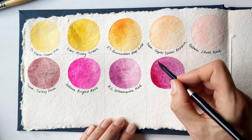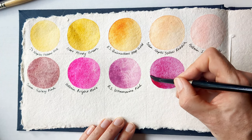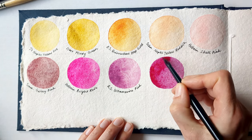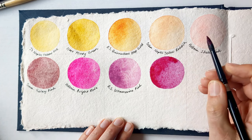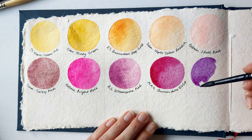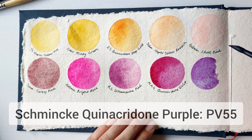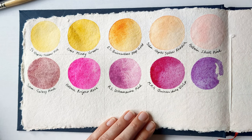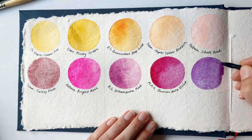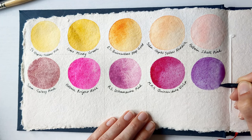I really enjoy the Mugello Mission Gold paints, actually — they're just so clear and they just feel crisp and bright. This is Schmincke's Quinacridone Purple, and this is still a relatively new paint to me. I don't paint with purple very much, but I just love it in its own light.